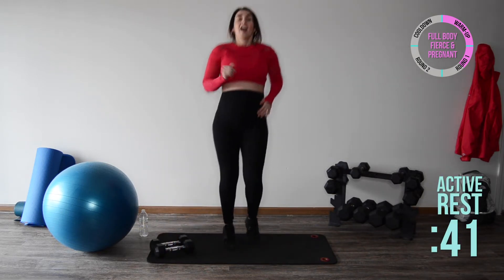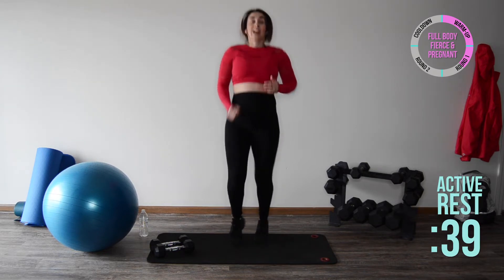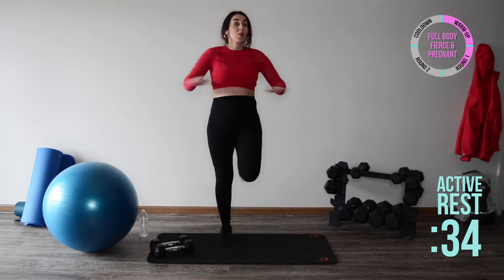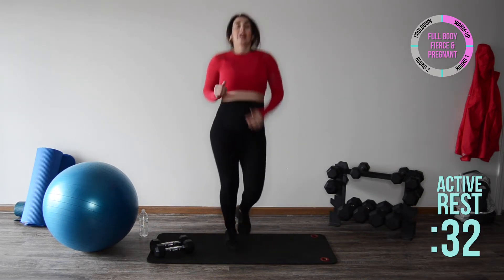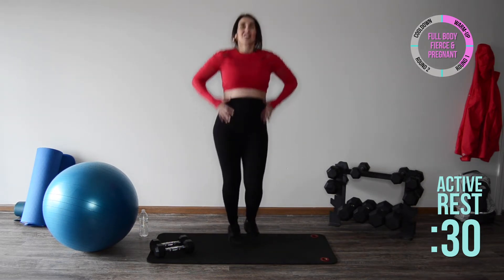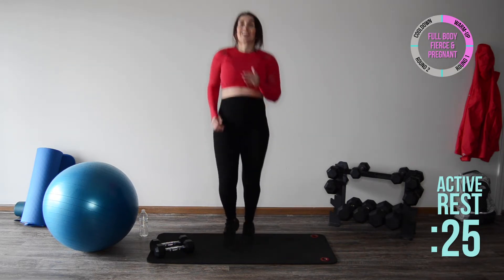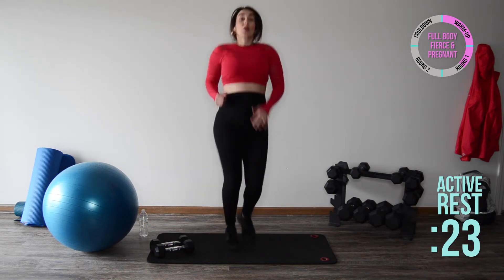Set the weights down. From here we're just going to take a light jog — if jogging isn't working for you, you can march right here or do butt kicks, you just want to keep moving. We've got 45 seconds — let those endorphins release throughout the body and feel good.